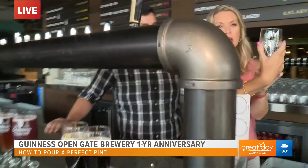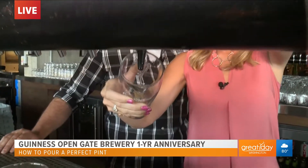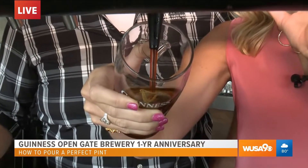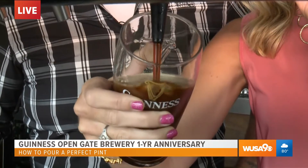So the first pour: your thumb on the harp — see the harp. Now you're going to aim the stream of beer at the harp on the front, pull it all the way towards you 90 degrees. Now the last time I did this with a newscaster, she hit herself in the head with the handle, so you're already batting 1,000 compared to where we were.